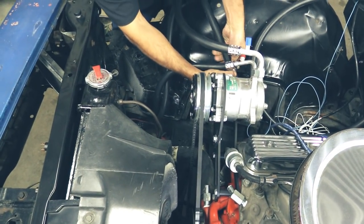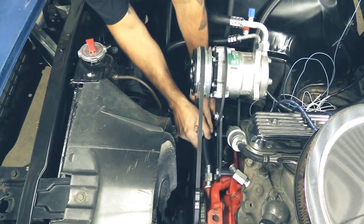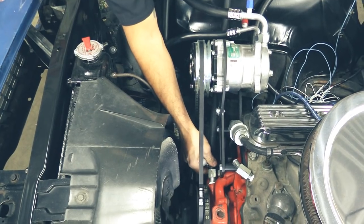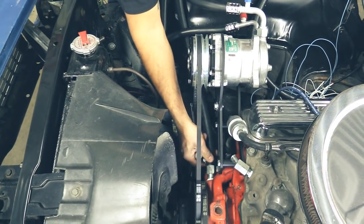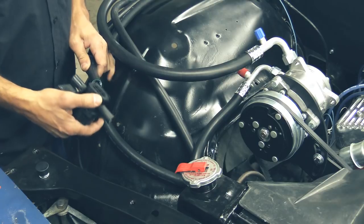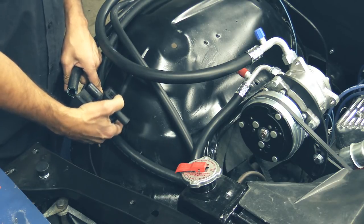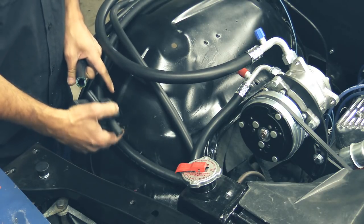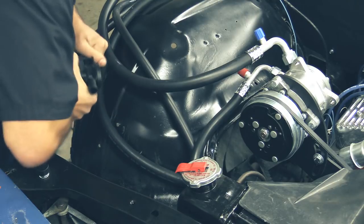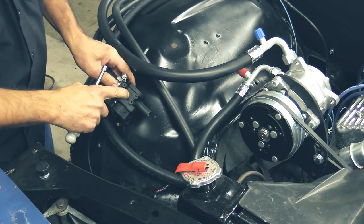Now we're going to install our lower heater hose using five-eighths heater hose all the way through to the unit. You may have a different motor setup — if you have an LS or a big block, you might have to go with a molded hose or something a little different. Check with our sales guys or our catalog. Now we're going to install our heater control valve to the upper heater hose. We already have a pre-drilled hole right here on the fender well — you don't want to put this inside the passenger compartment and you want to keep it away from any pressurized water. Make sure your arrow is facing your unit.